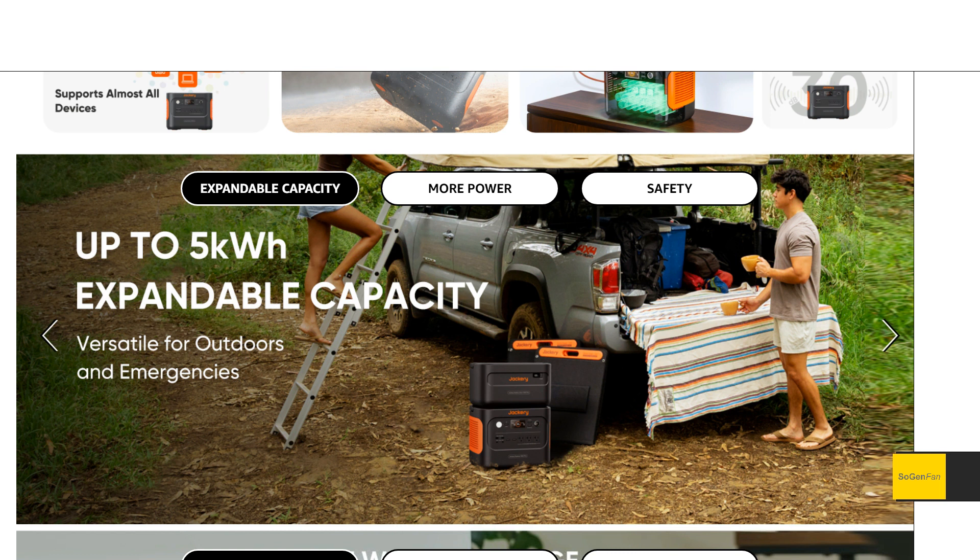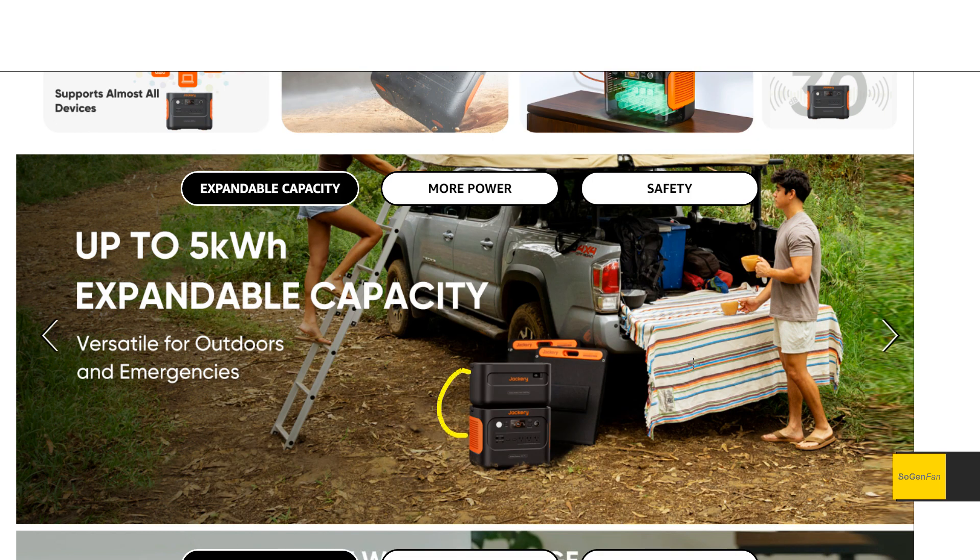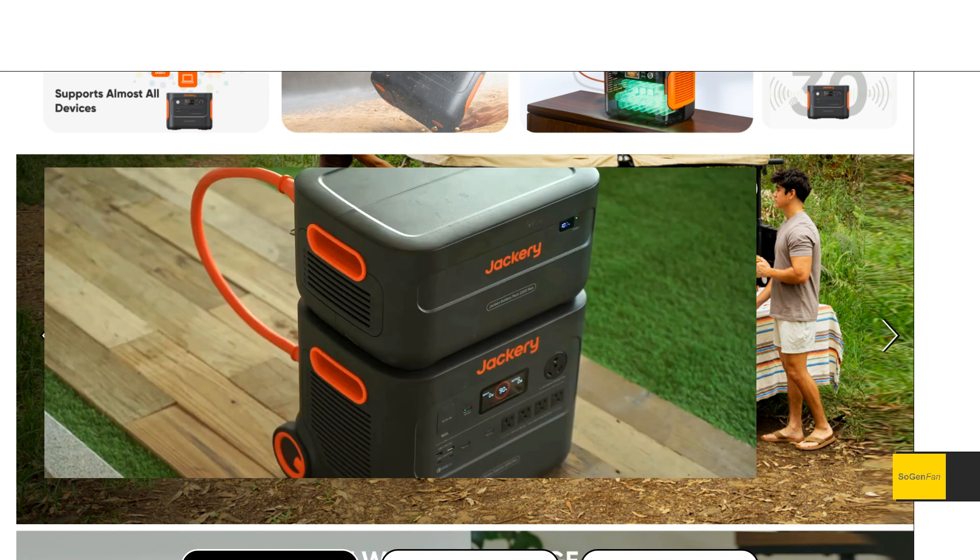That said, I wouldn't necessarily recommend doing that with this unit, because these battery packs are very limited — unfortunately they basically can't do anything. There are no USB outlets, no outlets at all, and you can't charge them independently. If you want to charge them you have to hook them up using those big, beefy cables that stick out a lot.